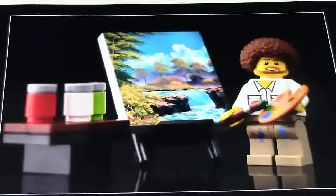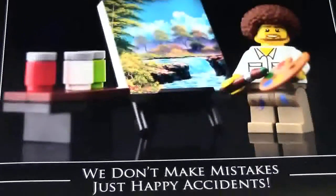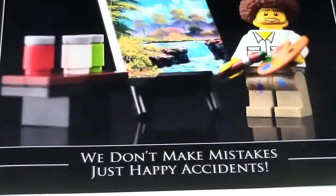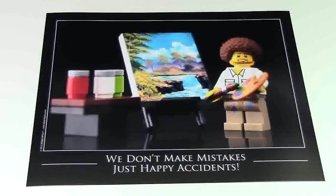One really cool thing about this poster — down below is a Bob Ross quote, and it is: "We don't make mistakes, just happy accidents."